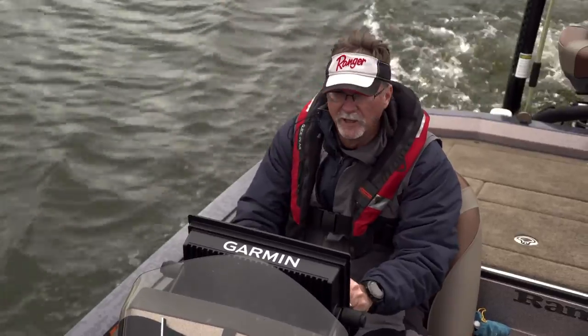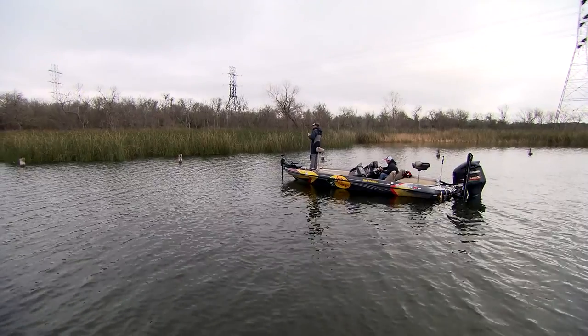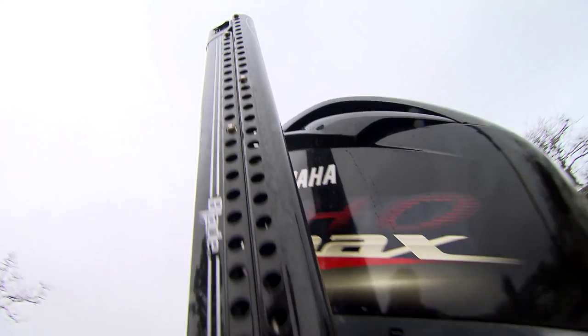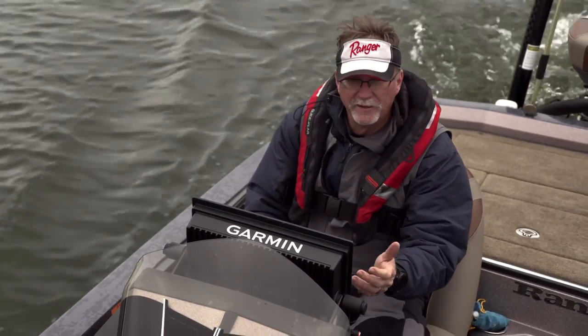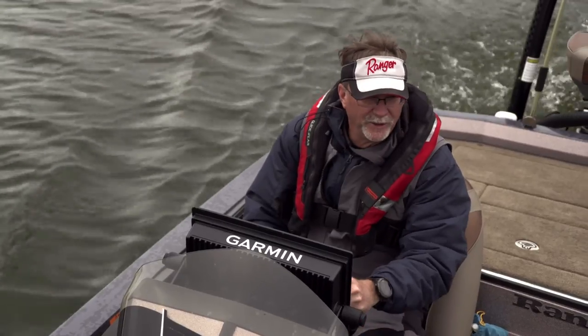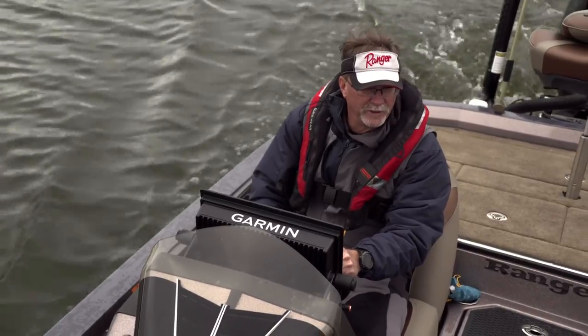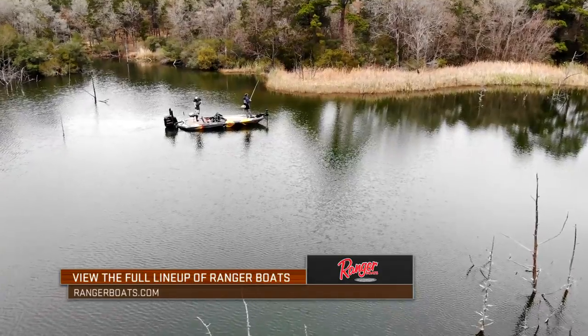When you look at all of these boats and their design today, there are so many different boats out there — whether you're fishing small backwaters in an aluminum boat or running a big 21-foot fiberglass boat like we are right now. You can tailor a boat to your exact needs very simply. When you start looking at all the storage, power, electronics, and different options, you can basically set a boat up within your budget to fit in your garage — or get too big for your garage. You've got to find what fits for you, and there's going to be a boat manufacturer out there like Ranger that will deliver it.